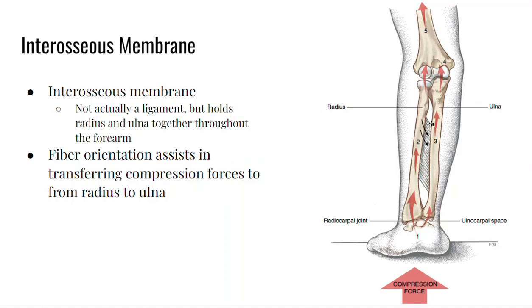Another structure to look at is the interosseous membrane, which we mentioned in the bone video. This membrane runs between the ulna and the radius — it's very stiff and holds the forearm together. It helps manage compressive forces throughout the forearm, such as during push-ups or any activity where the hand is on a surface and a compressive load is transmitted through the forearm.